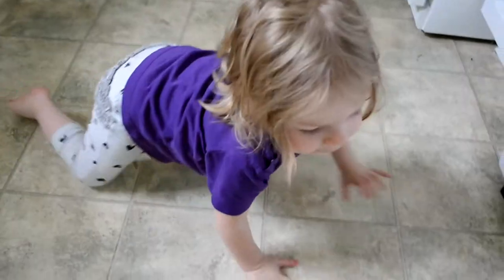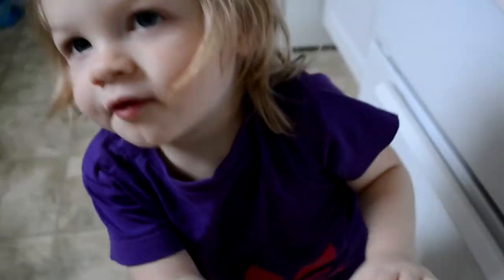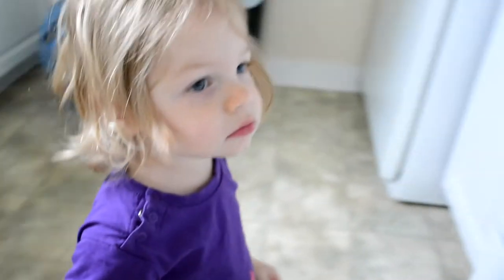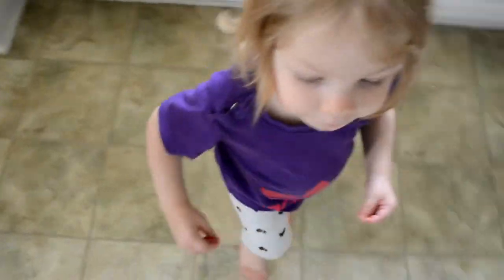I just looked over at Joy because she happens to be in the kitchen with me, and lo and behold she has a Dorito that apparently had fallen on the ground as she was eating. How was it? Was the Dorito good? We don't let her have Doritos by the way, so I'm sure it was a wonderful surprise for her.